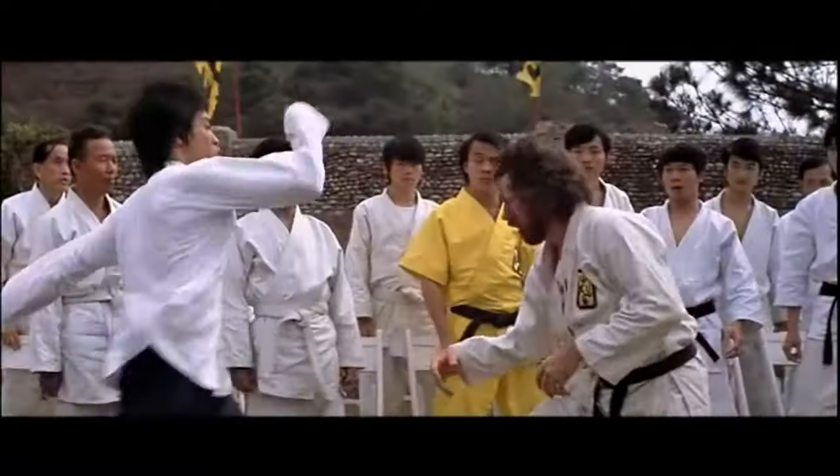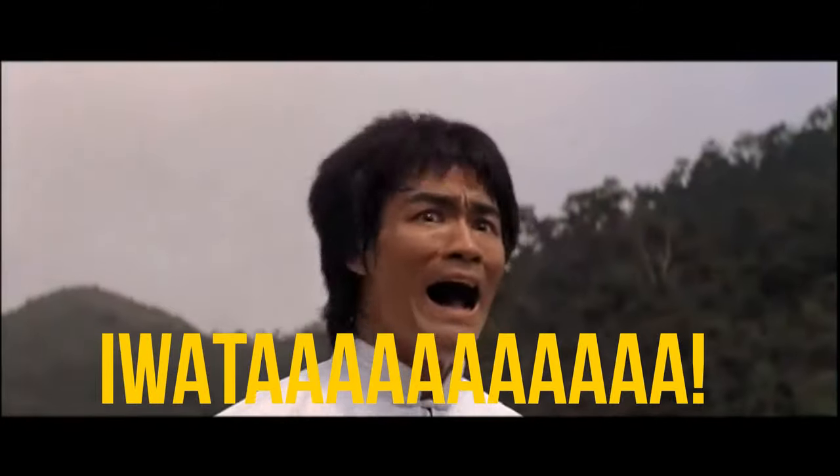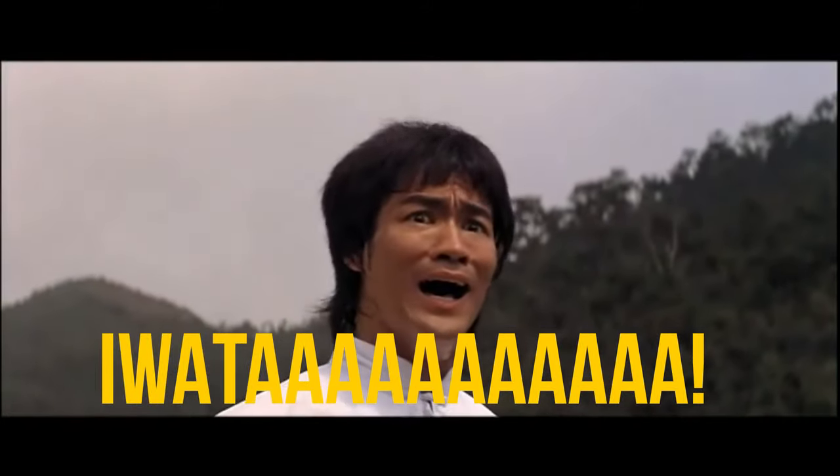It's called the Iwata Tech Master S. Essentially, they listened to Bruce Lee screaming in one of his movies and came up with the brand name Iwata. Let's get to it.